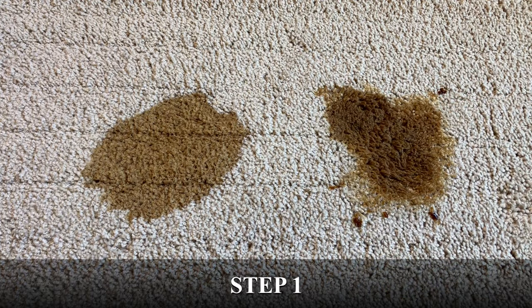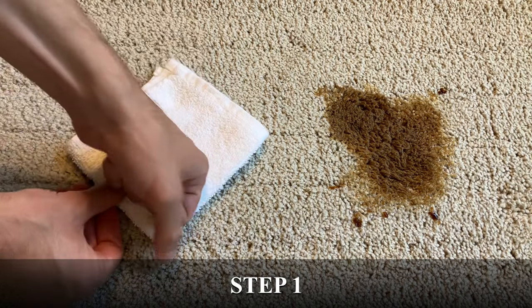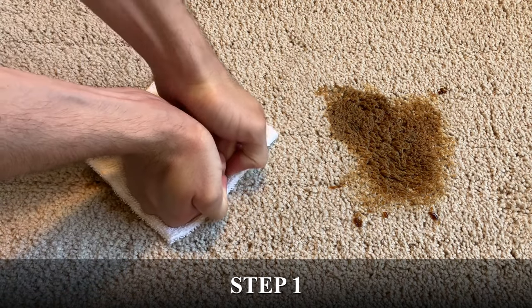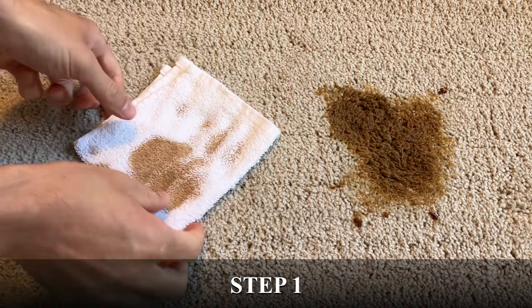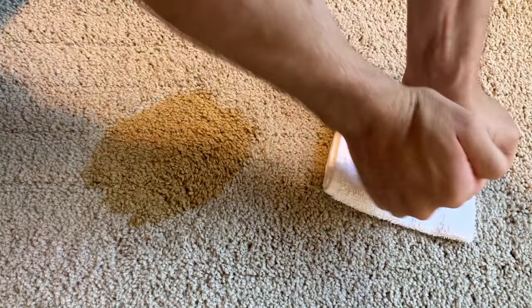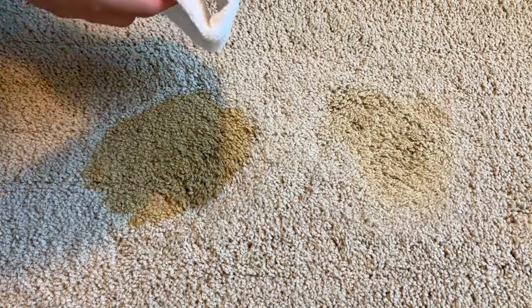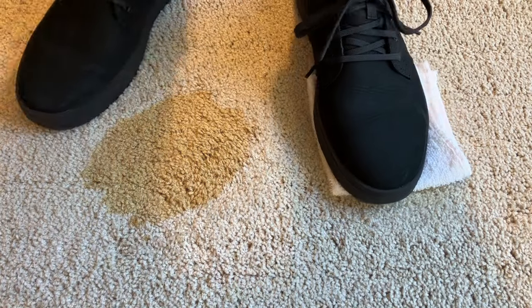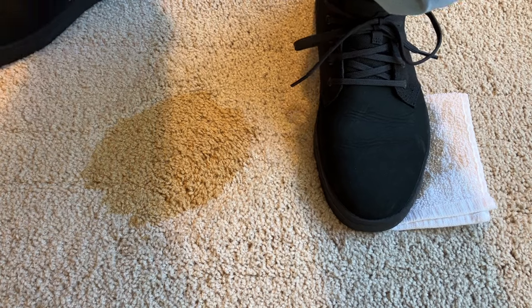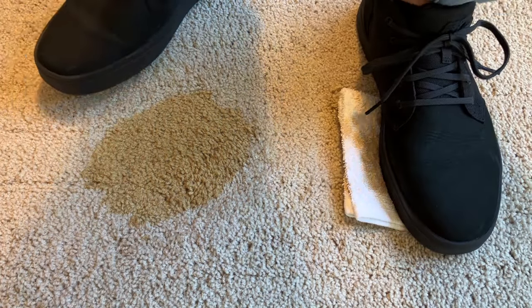Let's get started with step one. As soon as you spill the coffee, grab some old rags or paper towels and use them to try and absorb as much of the coffee from the carpet as possible. You can even stand on the rags and use your whole body weight to absorb the coffee. Keep doing this with dry rags until you've absorbed as much of the coffee as possible. The more coffee you can remove in step one, the easier the next two steps will be.